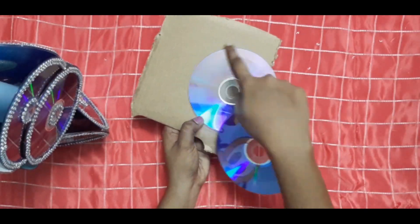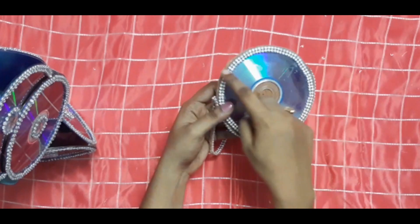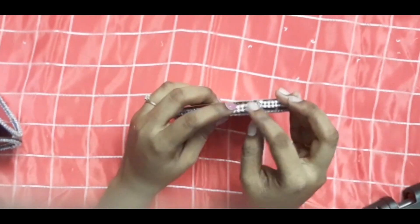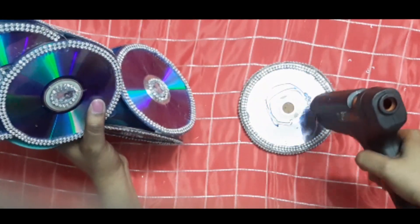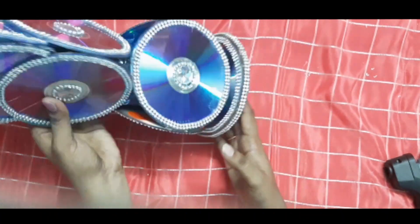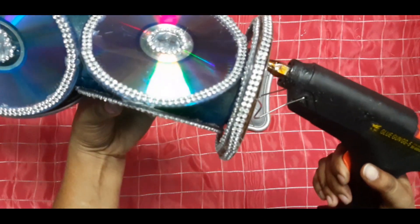Let's make a stage by placing CDs at the top and bottom of a circular cardboard. I stick a plain CD at the bottom of the cardboard and a decorated one at the top. Then I use two-line stone laces to hide the cardboard edges. After that, use any kind of thick plastic lid, spray it with silver paint, and stick it on. This will help us to lift the pot easily from one place to another.